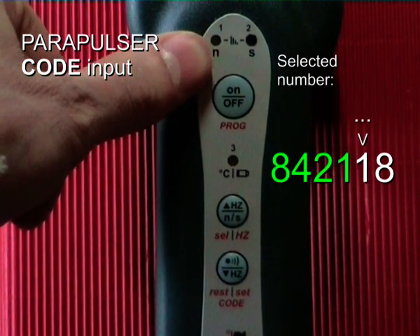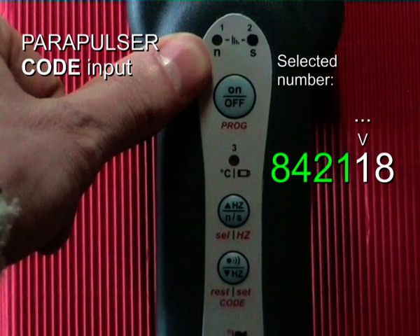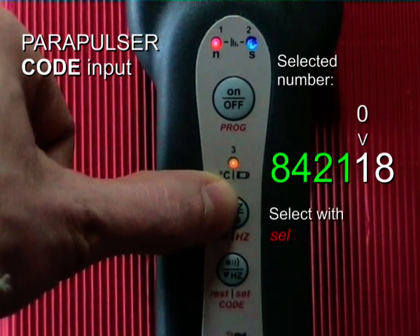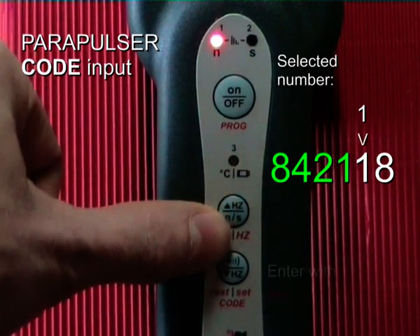The fifth digit is now to be entered. Again number 1. I press: 0, 1. Enter.